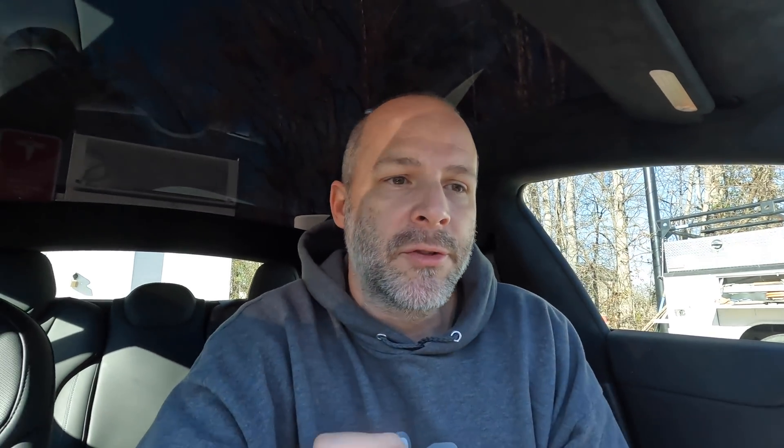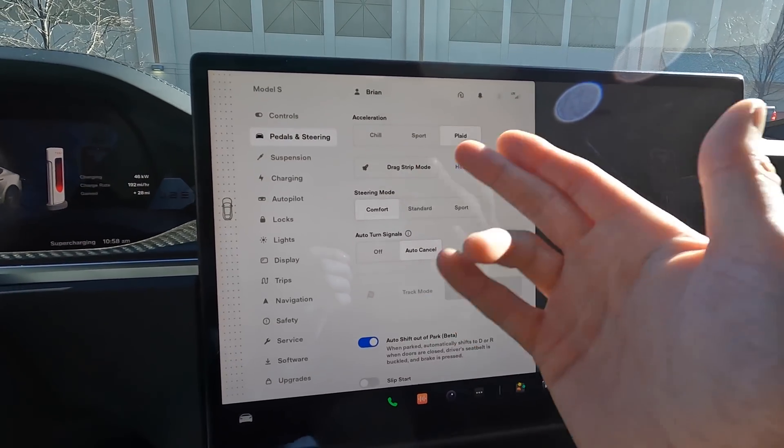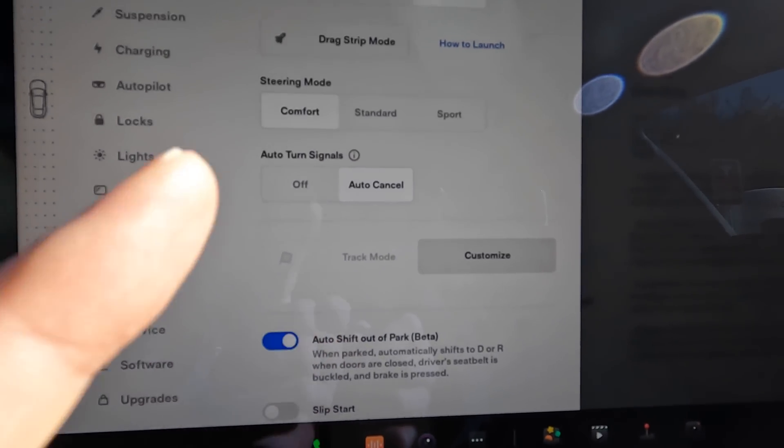You shouldn't use track mode on the street. So that is pretty much the setup for track mode — you just go up to pedals and steering, that's how you change everything. We'll go into launch mode as well in drag strip mode and see if there's a launch mode in track mode.